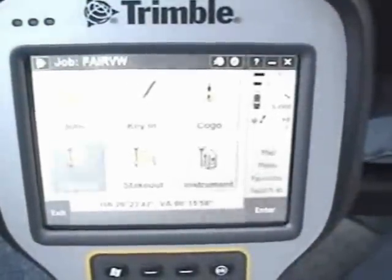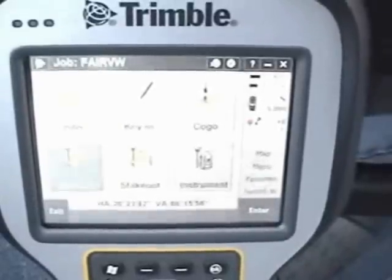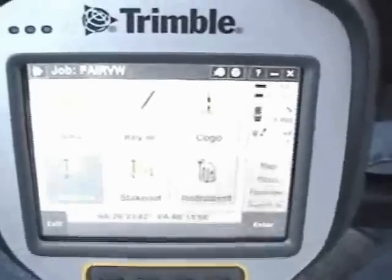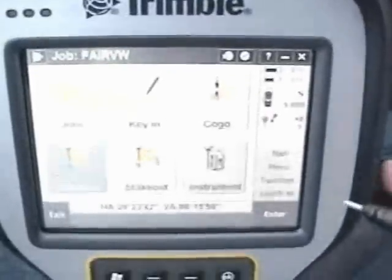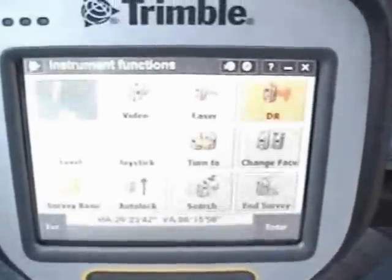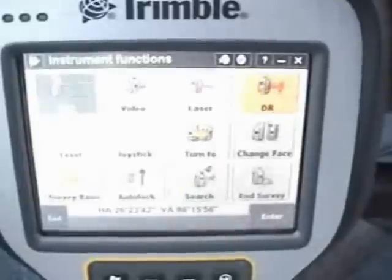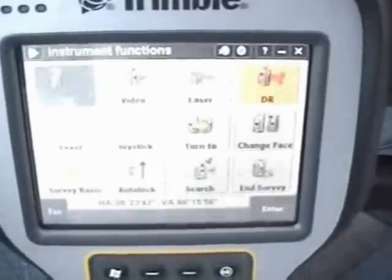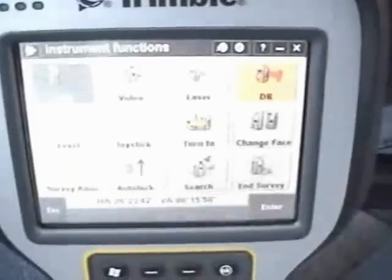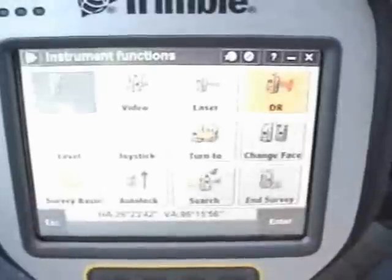Continuing with the demo scan with the VX — what you see is the main screen in Trimble Access, with the various different menu functions. I also have direct access to the instrument control: any of the functions of the instrument. I can access the real-time video on board, turn the laser on and off, use the joystick to manually control the instrument, do a search, check the level, set the tracking mode of the instrument, etc.